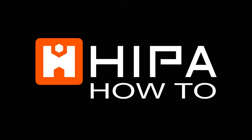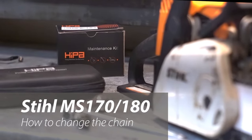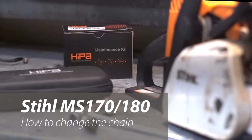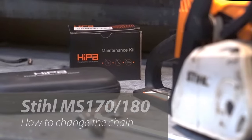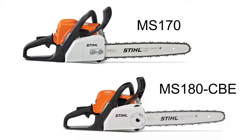In this video we'll take a look at how to change the chain on a Stihl MS-170 or MS-180 chainsaw. Depending on your model you may need no tools or you may just need the combination wrench that came with your saw. The saw we will be looking at today is an MS-180 CBE which has tool-less chain changes.